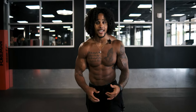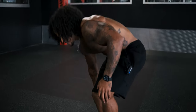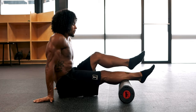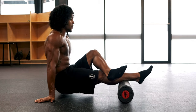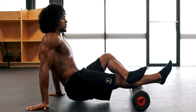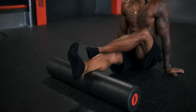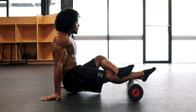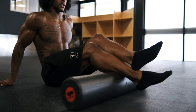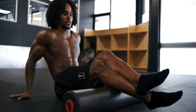Last but not least, we're hitting the lower leg — the calves, gastroc, soleus, and getting your Achilles all loosened up. Do one leg at a time for these; doing both legs reduces the effectiveness. Cross one leg over and rock back and forth, going all the way down and up towards the knee crease — but not in the knee crease. Flare your toes in and out, flex your foot, point your toes — whatever you choose. Spend about 10 to 15 seconds on each part, finding the tight spots and letting them get loose.